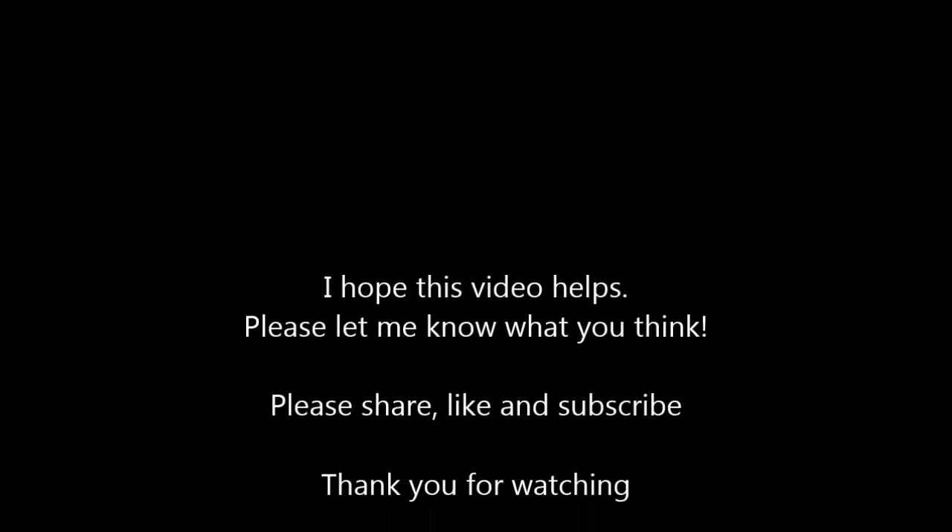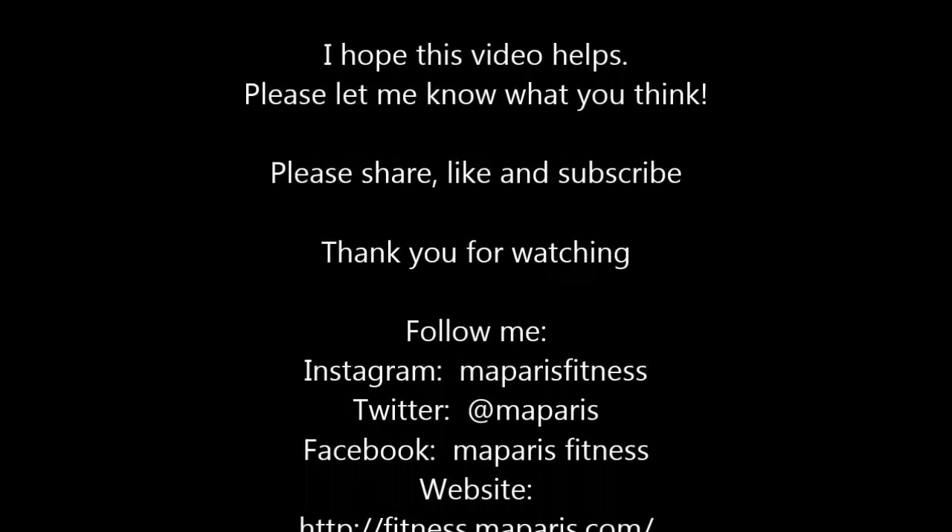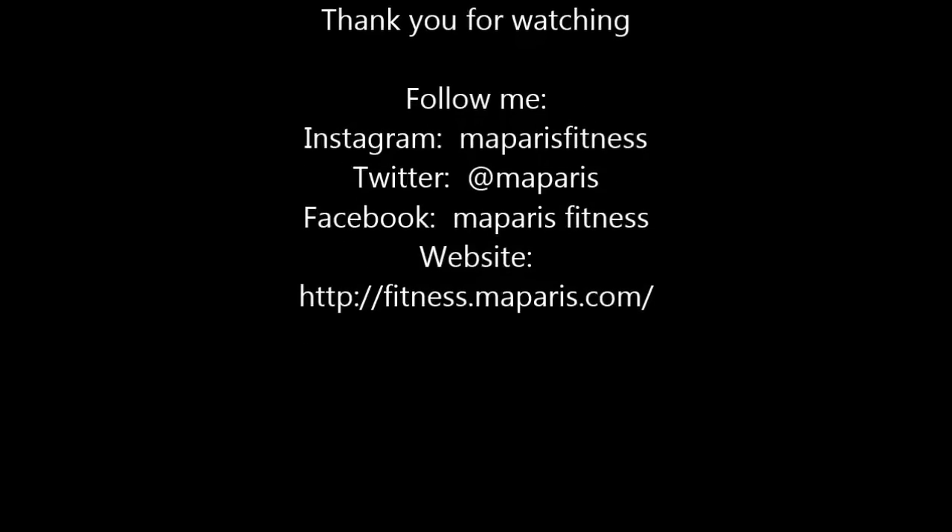I hope this video helps. Don't forget to subscribe to my channel, like and share some of the videos. Thanks.